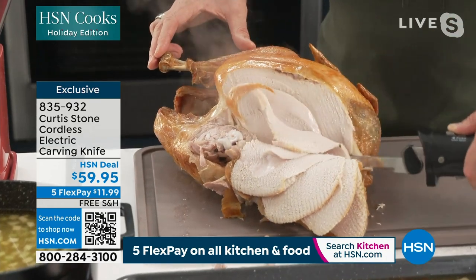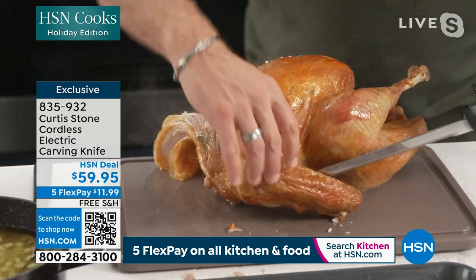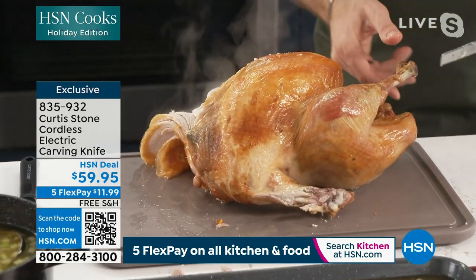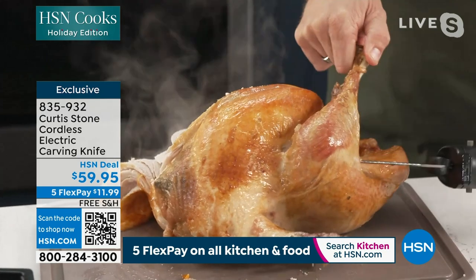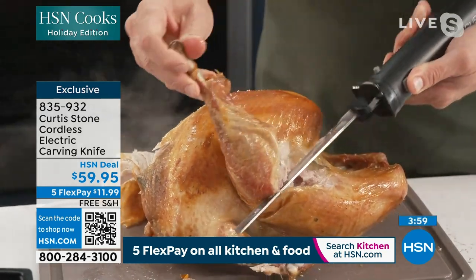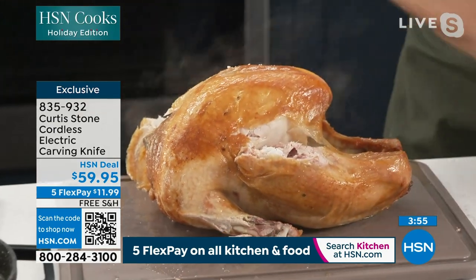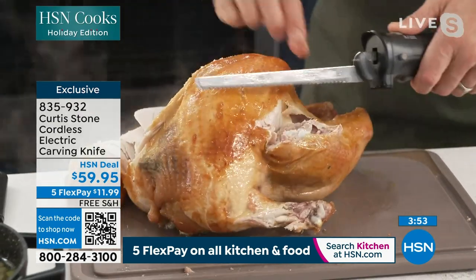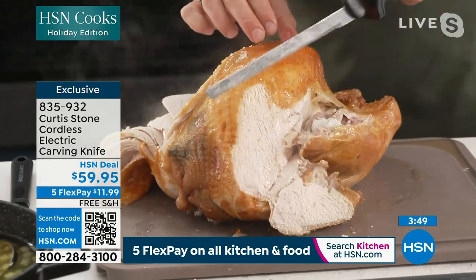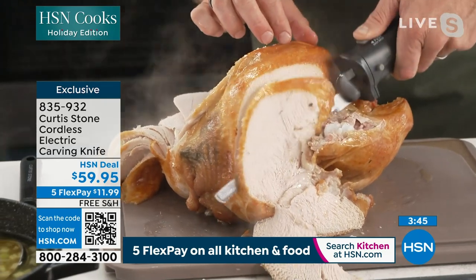Show up at the holidays wherever you're going with one of these knives and you will be the most popular guest by far. Even offer to carve that turkey. Look at how it literally goes straight through bone — it is very robust when you need it to be. And when you want to do the little carving jobs on the breast, you absolutely can, just like that. So gorgeous, so simple and easy to use.